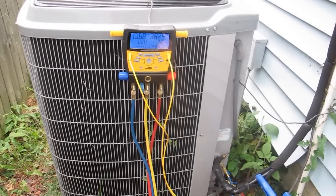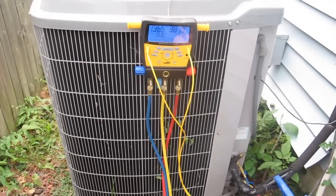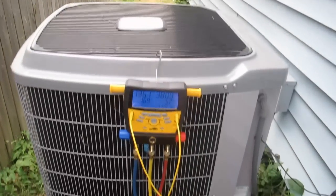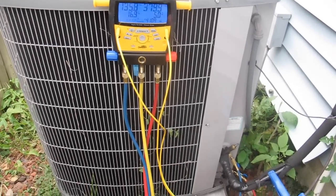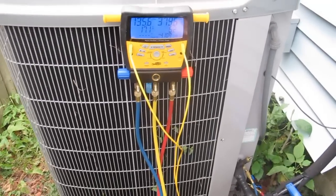Hey guys, it's Eddie. Today I wanted to go ahead and check this to free our Puron charge. This is a Carrier Infinity Series air conditioner. This is the one we've had trouble putting vacuum on. It's been in for about six years.